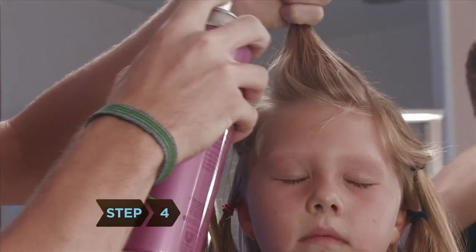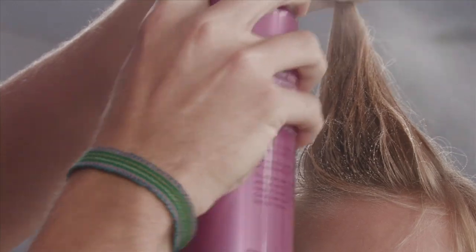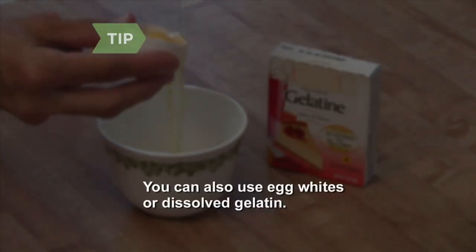Step 4. Liberally apply extreme hold hairspray to the first section. Start at the bottom near the scalp and work your way up. You can also use egg whites or dissolved gelatin.